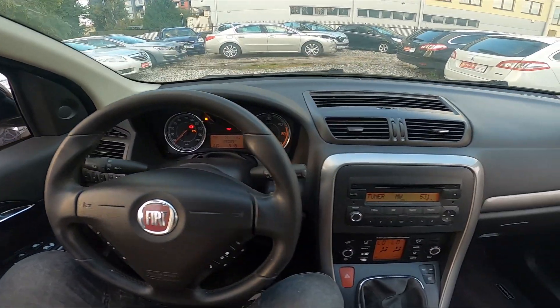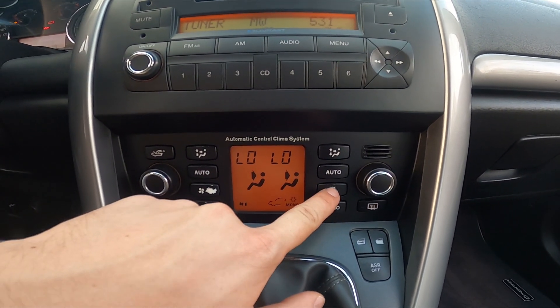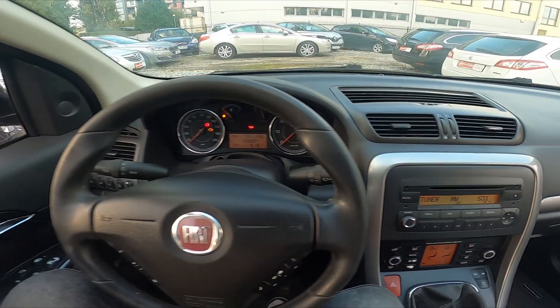To begin, take a look at the center of the car. To enable or disable AC, simply press the snowflake button. And that's basically it.